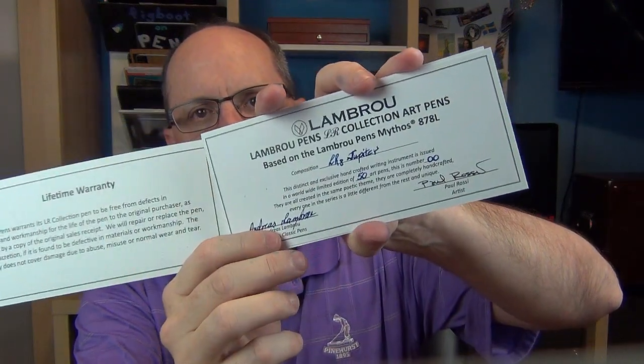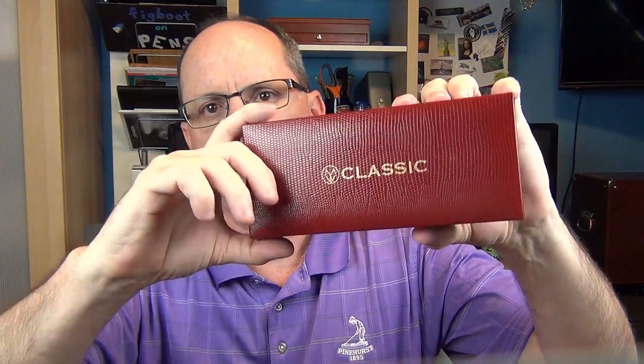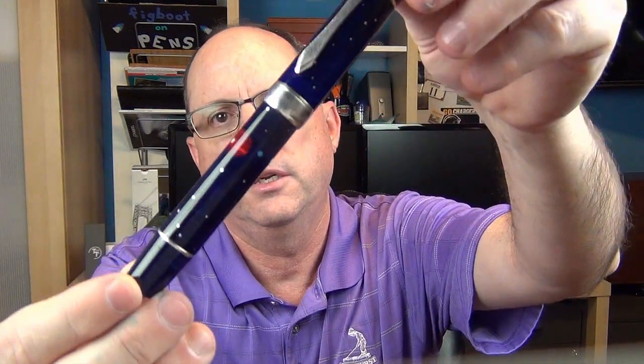It comes in this box — the typical Classic Pens box. Opening it up, inside we have a nice certificate of authenticity signed by both Andy and Paul Rossi. You can see this one is number zero of 50. The Classic Pens box opens in the front, and here we have the box and the pen — the LR8 Jupiter — and this is just a gorgeous looking pen.